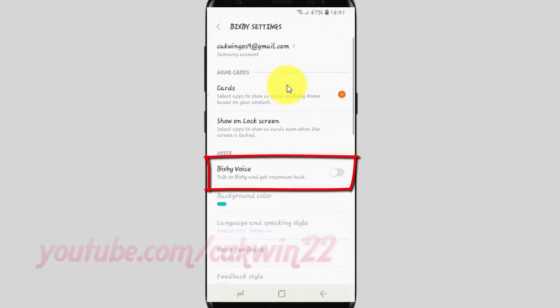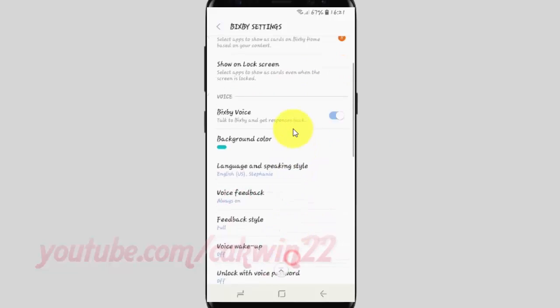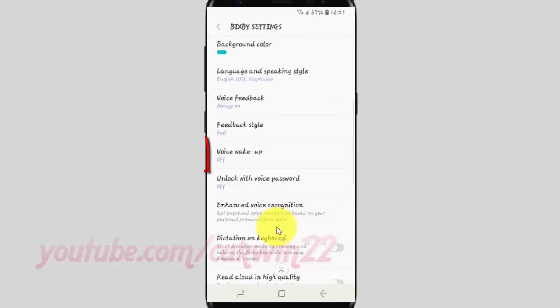Tap the Bixby voice switch until it is enabled. Scroll down, then tap voice wake-up.